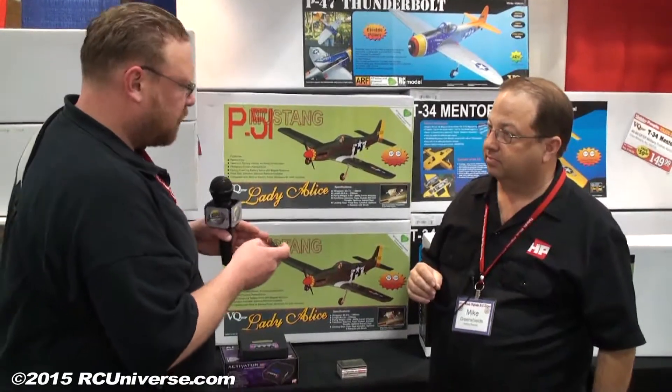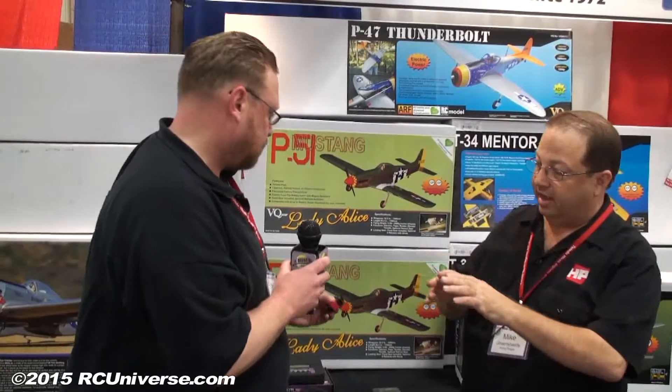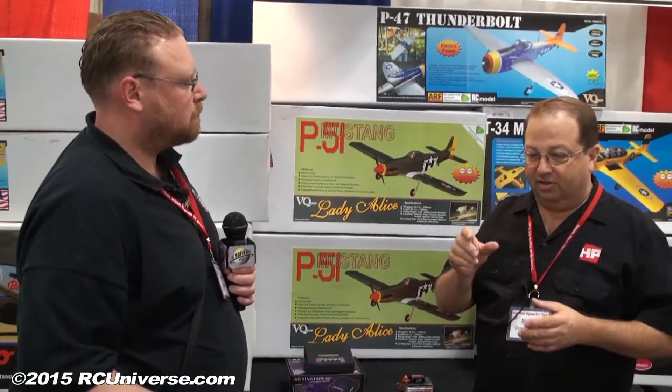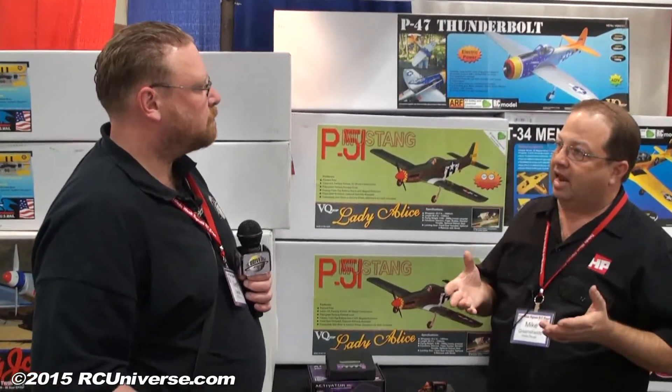So you're talking about the Hobby People Pro servo line — I'm assuming there's a whole line, not just this one. This really is the top of the line. We have several other servos that work in other size helicopters — 450 size, 500 size — and thin wing servos. In scale aviation, sometimes you've got to get high power into a very thin wing, so we have a 10mm-wide servo with 107 ounce-inches of torque, and a slightly shorter version at mini servo size in an all-metal case, 10mm wide, with 84 ounces of torque.